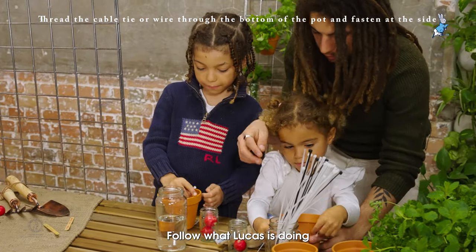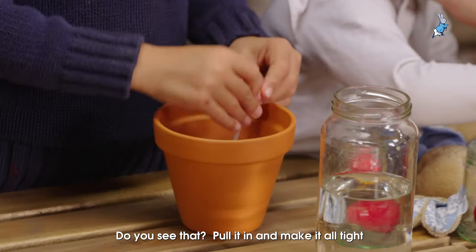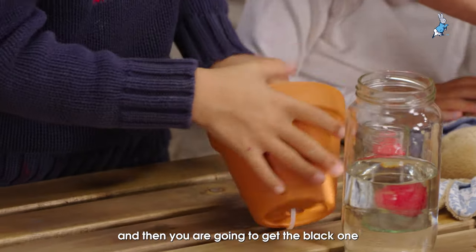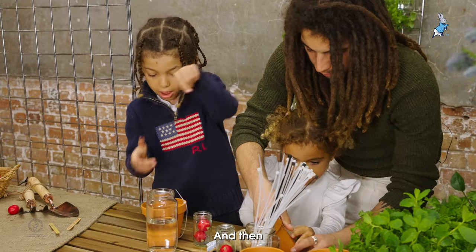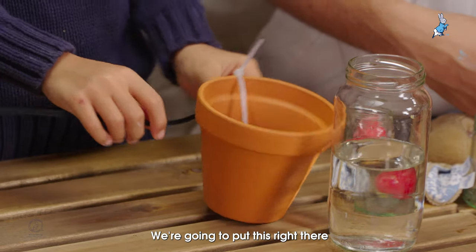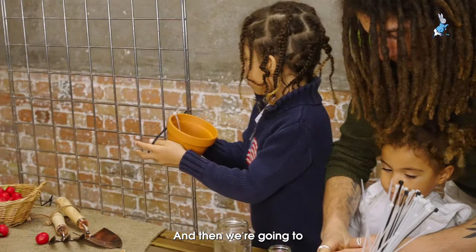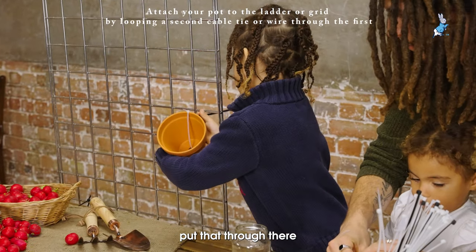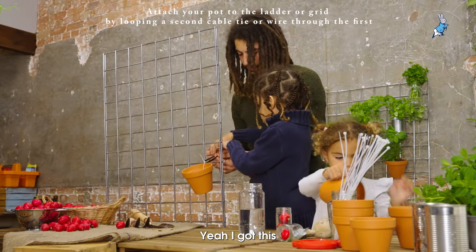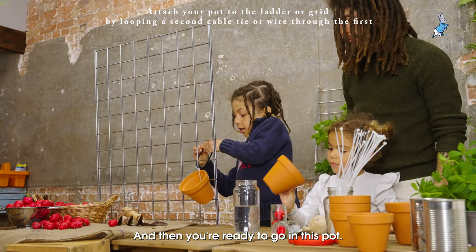Then you're going to do it like that — do you see that? Then you're going to put it in and make it all tight. And then you're going to get the black one. And then we're going to put this right there and then put that through there. We're going to need to do it a bit higher. And then you're ready to go with this pot.